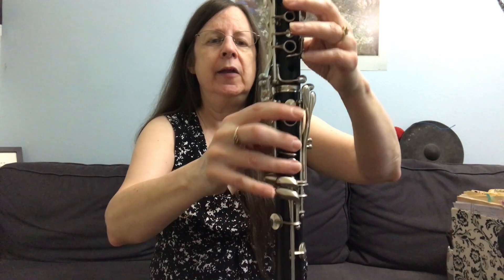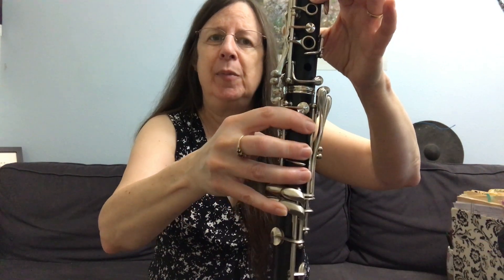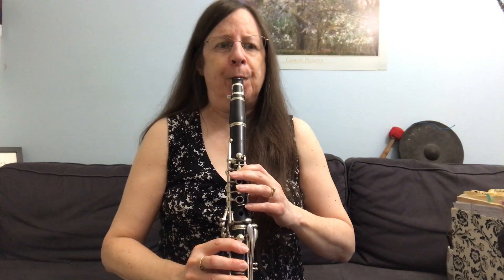And then we're going to go to A. A is another one like B flat that can have problems and often is sharp. You can bring down the pitch and improve the sound by adding your entire bottom hand, including the low F key. Do all those embouchure points and blow that narrow air.